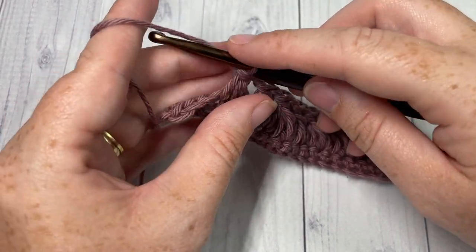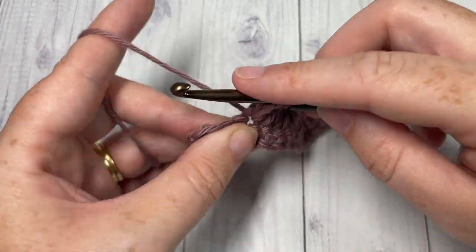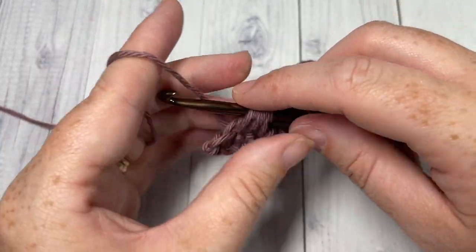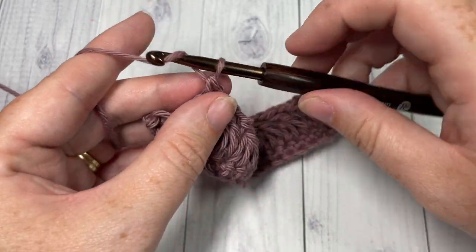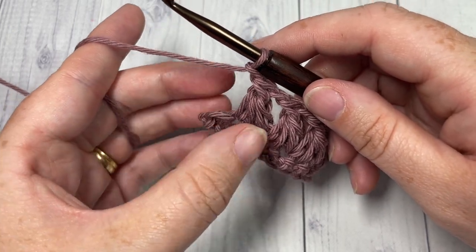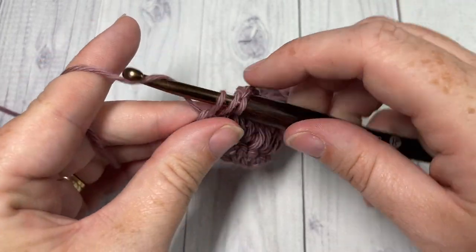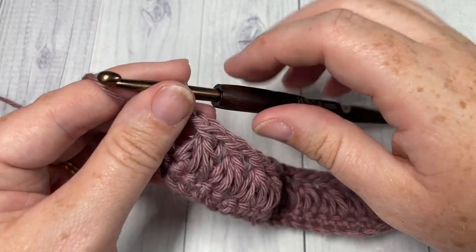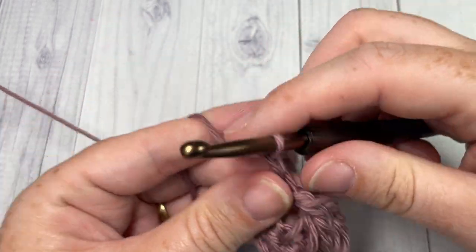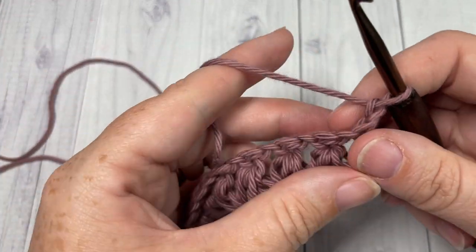When you come all the way across, at the end of row two you'll just have one more triad stitch to work. Chain one and then double crochet into your final stitch — that brings you to the end of row two. Chain one and turn your work.